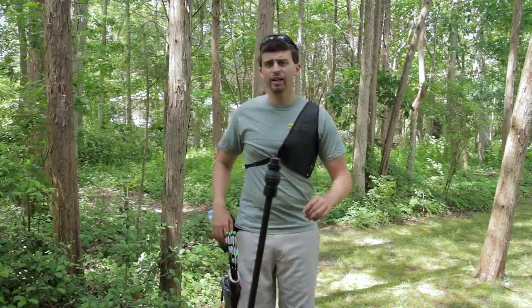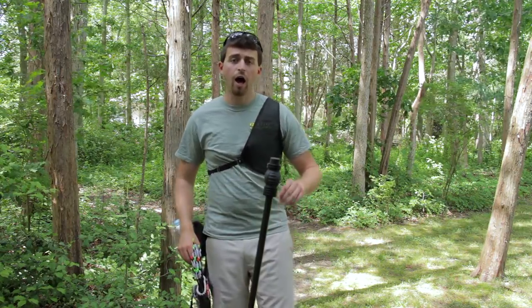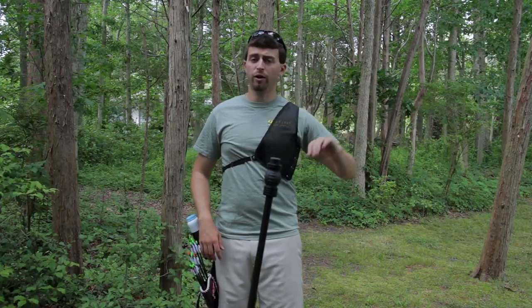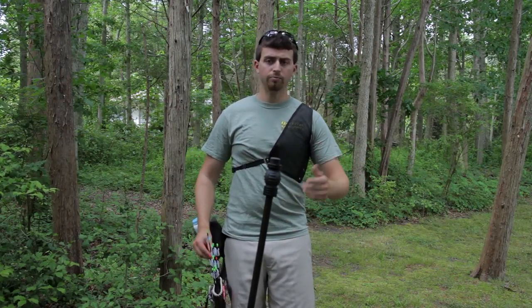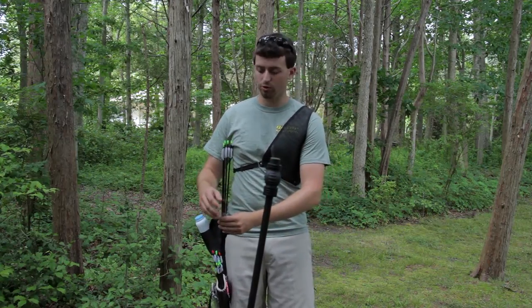Hello everybody, today I want to show you something pretty cool you can do with your arrows. I learned this from Crispin Duaneus — he is one of the top shooters on the Canadian archery team. So if you want to thank him or at least follow him on Twitter, go check out his Twitter page, he's a pretty cool guy. I wanted to spread the word on this because I find it pretty awesome.